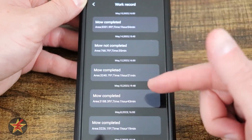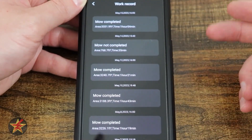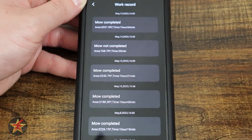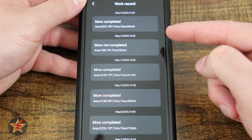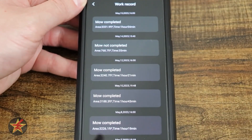Work record shows how many times the robot has gone out and the average of what it did. One thing I wish they'd improve here is that clicking on a record would show you the map of what it actually mowed — visually showing section one versus section two — rather than just square footage. It's there, but it's not great.